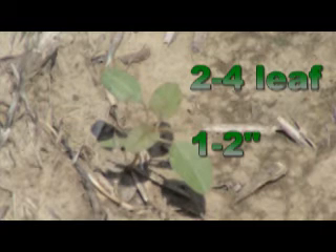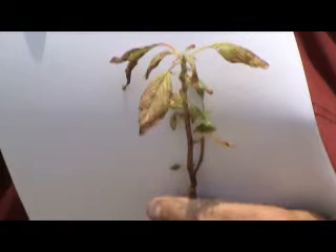If we let the pigweeds get too big, we will miss them with Ignite over the top. Ignite does not have any residual, so you need to add some residual to it. We recommend Ignite Dual.